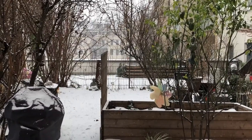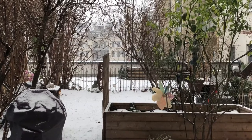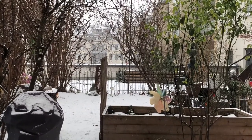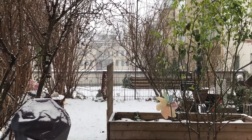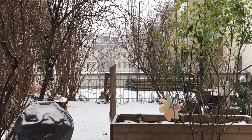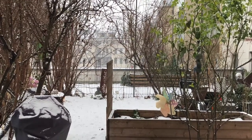Hi friends, greetings from Vienna, Austria. I want to start a new journey as a pianist. I actually studied jazz clavier, jazz piano, at the Prina Conservatory in Vienna.